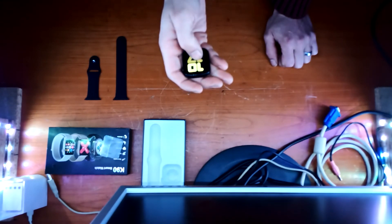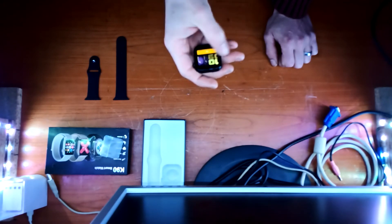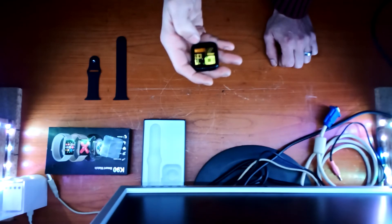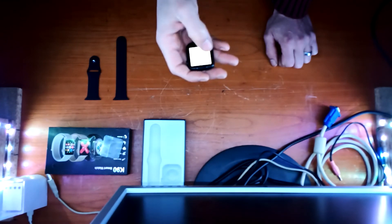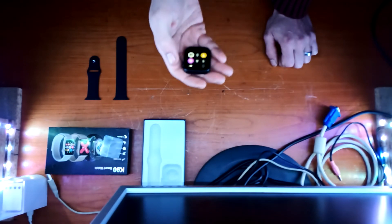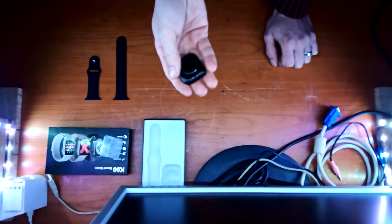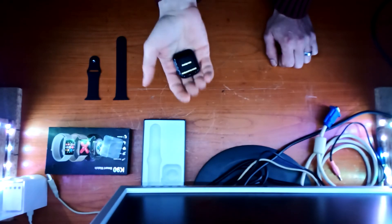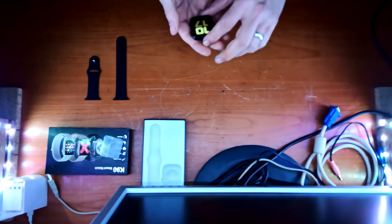Wenn ich jetzt da drauf drücke – natürlich geht das. Man kann den Hintergrund von der Uhr ändern, das ist aber genial. Taschenlampe – ja klar, ist ja nicht anders zu erwarten. Ich muss sagen, ist wirklich top verarbeitet und funktioniert einwandfrei. Also das müsst ihr euch geben, wirklich top.